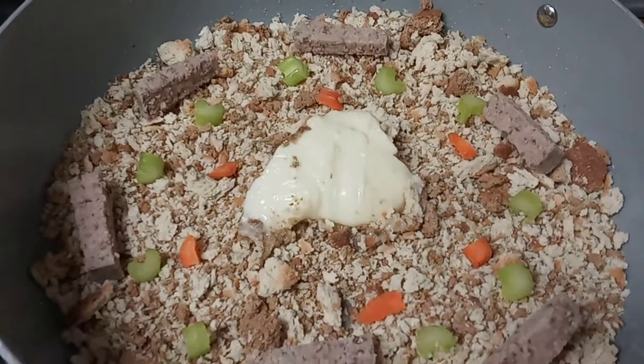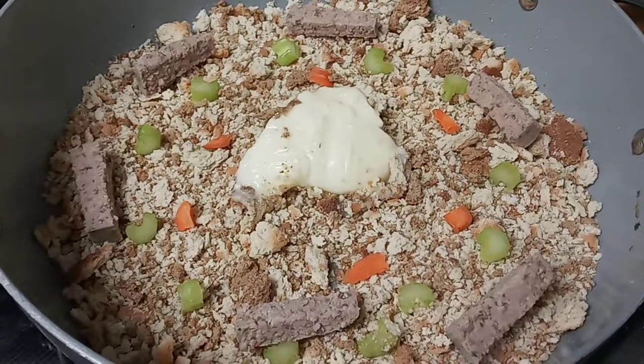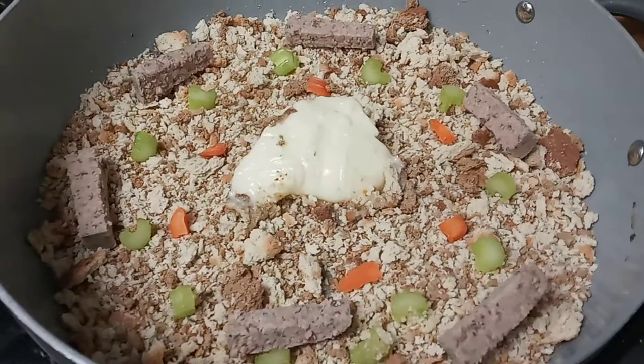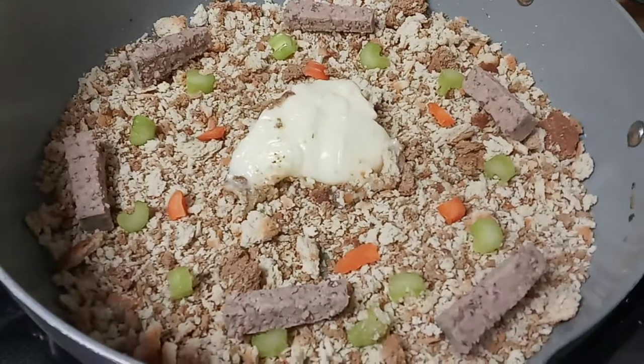Hello my loves, this is Queen Anne here with you. This is the other stuffing I mentioned in my first video — my turkey sausage pancake stuffing. This is the second stuffing I mentioned that I was hoping to be able to share with you guys.